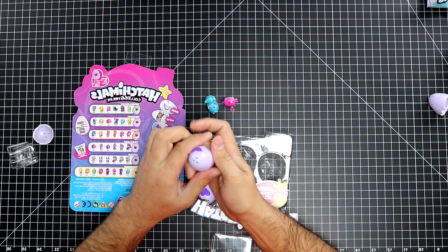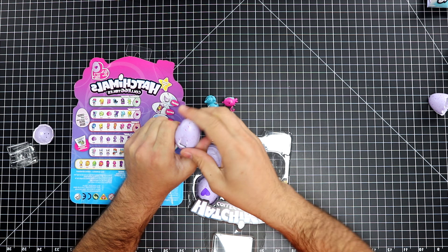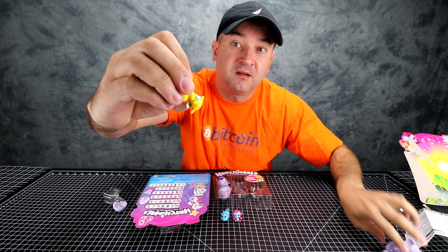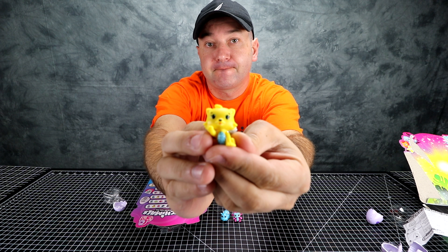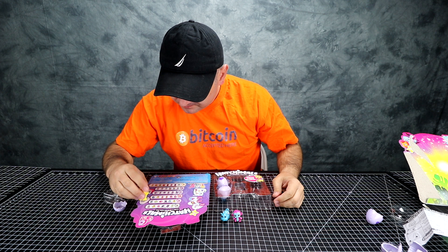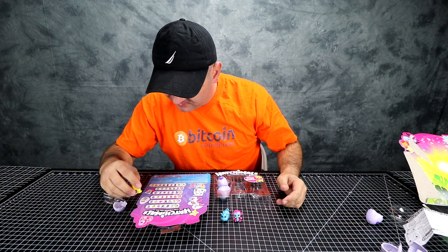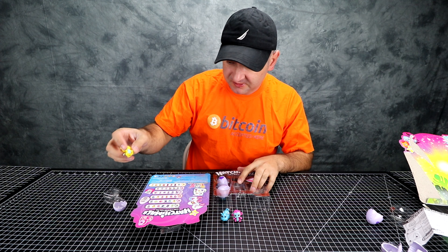Let's get the next one. It's a little fox — I think it's a little fox. Is it rare? Doesn't look like it. I don't even see it on here. No, this is one of the common ones.